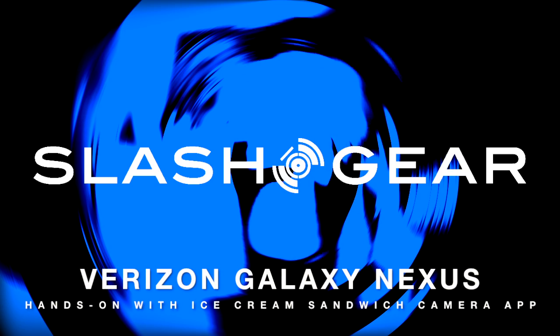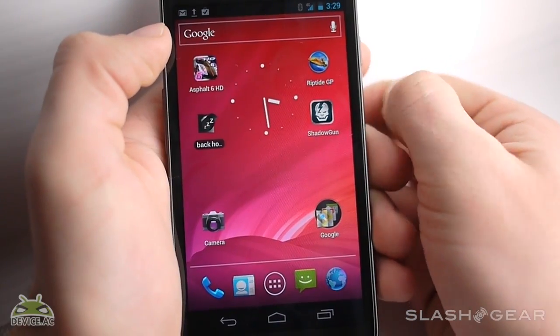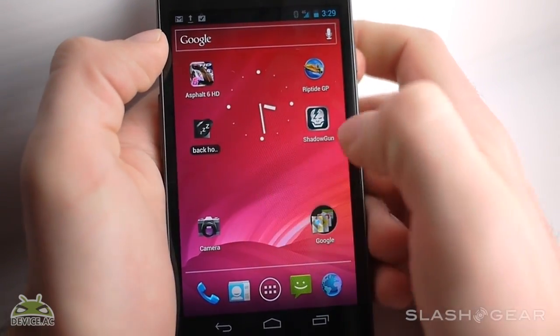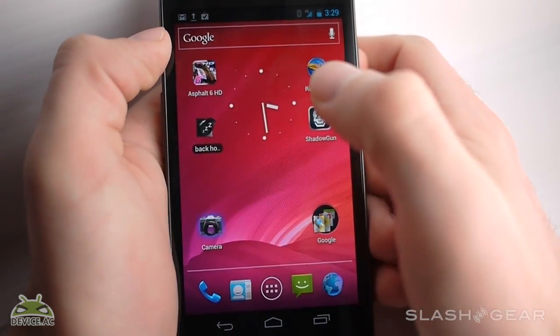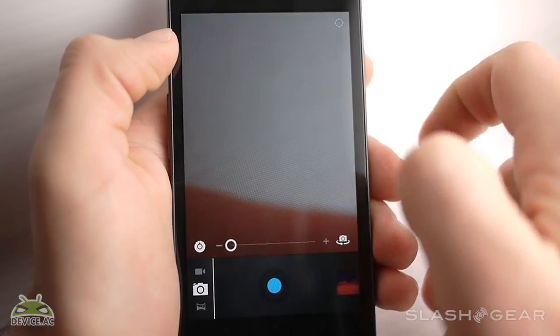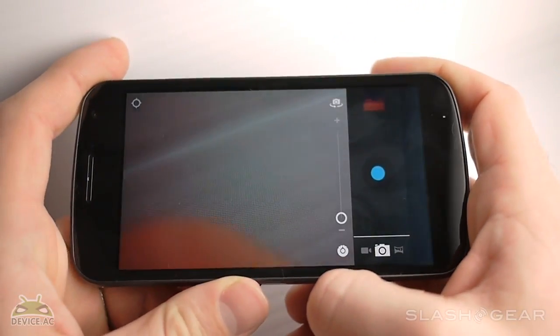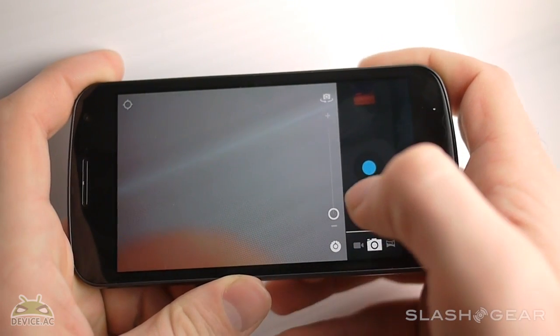Hello everyone, this is Chris Burns for SlashGear. What I'm going to show you today is the camera app for Ice Cream Sandwich. Now this is the Samsung Galaxy Nexus. The camera is stock here because the Samsung Galaxy Nexus is the vanilla look at Ice Cream Sandwich, so this is the most basic look you'll get for this version of the operating system.